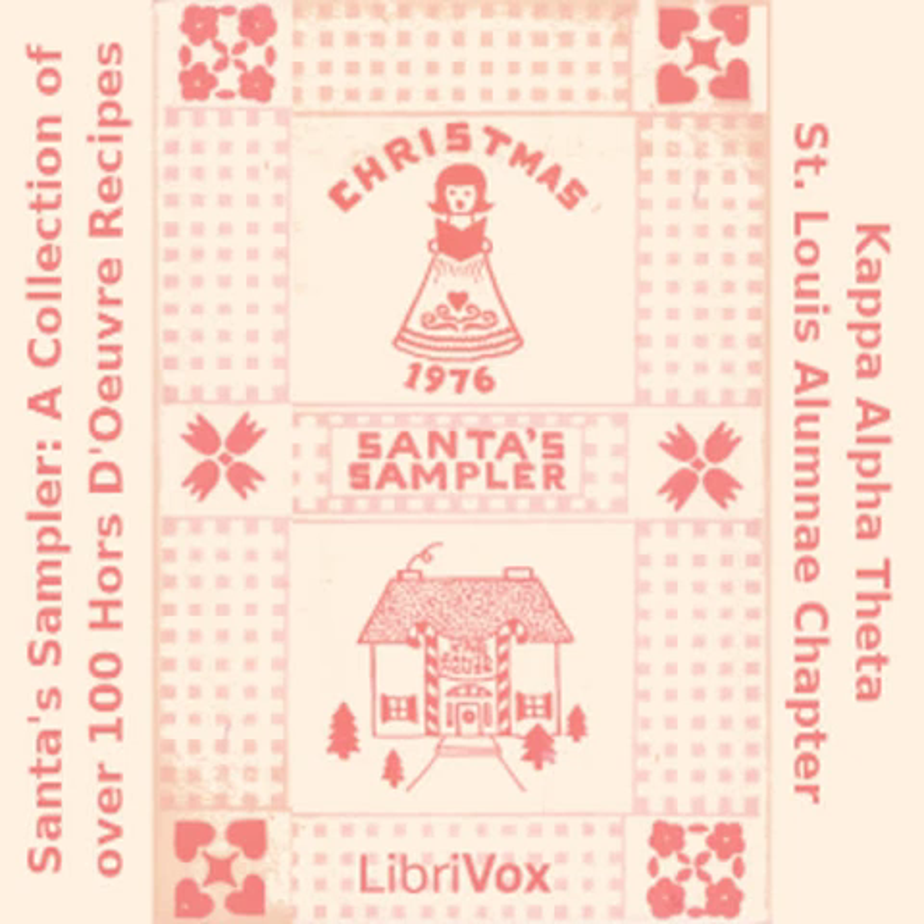Dill Pickles and Beef Wrap: one package chipped beef; one 3-ounce package cream cheese, softened; one jar medium-sized dill pickles. Spread cream cheese on piece of chipped beef. Wrap around a dill pickle. Chill and slice into small pieces.